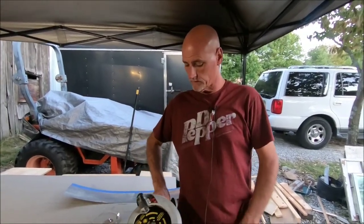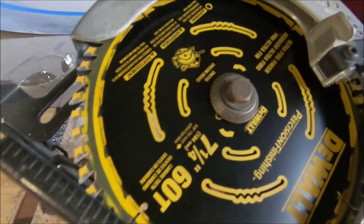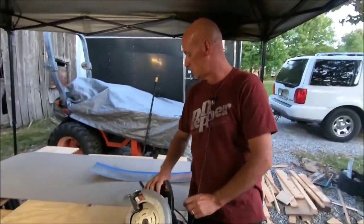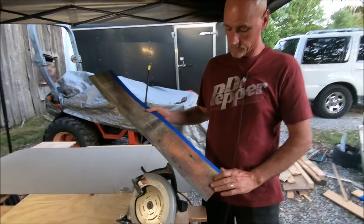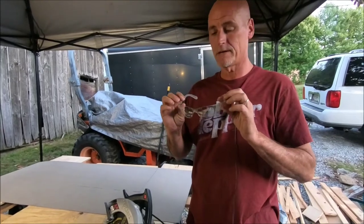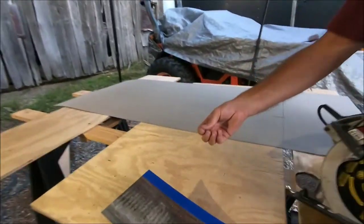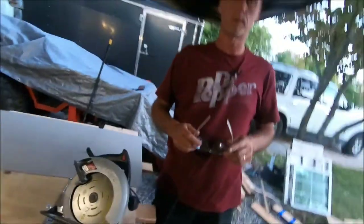What we're using to cut the laminate with is a 60-tooth carbide tip blade. You want to make sure that you tape the face of it, otherwise it will chip really bad. Safety glasses — I know, I don't usually wear them either, but with this stuff you can see the little specks of plastic flying everywhere when it cuts. I've been getting hit with it trying to make as few seams as possible, doing like a five-foot by eleven-foot stretch.